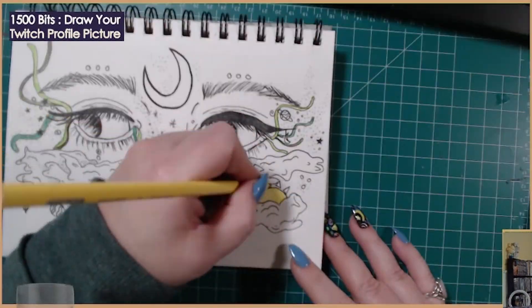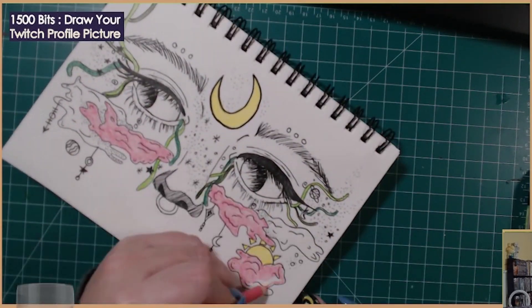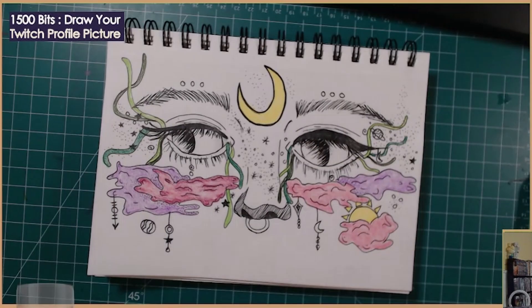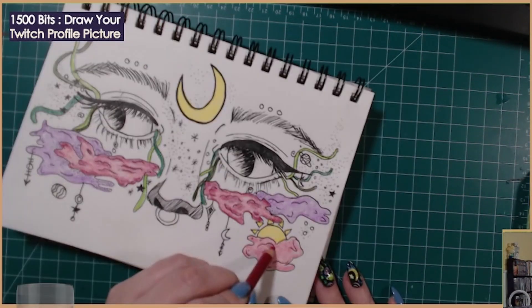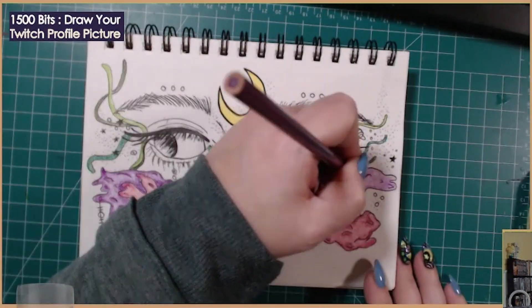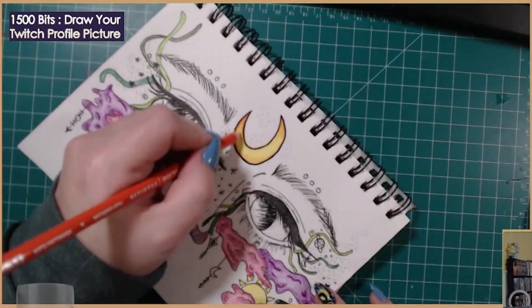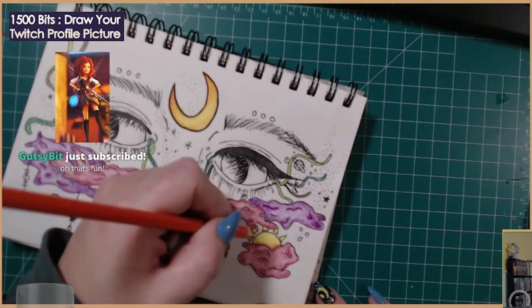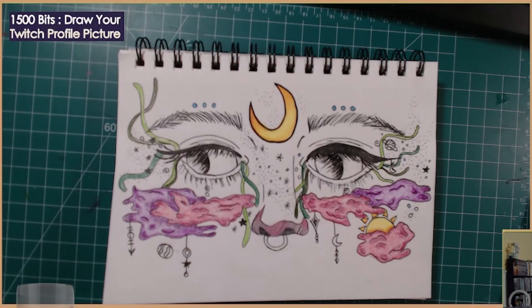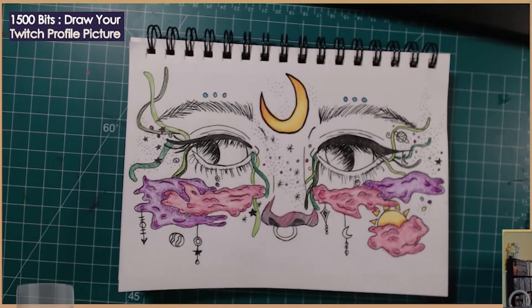The colored pencils we're using here are Prismacolors. I've never owned any Prismacolors and I got this set on sale, and they are beautiful. It's like a floral pack, so you can see just these really gorgeous jewel tones — greens and purples and yellows and oranges. I tried to use all of them. I'm thrifty — I got them on sale with a coupon — but I'm learning that sometimes cheap materials are just cheap materials. Sometimes you just have to splurge.